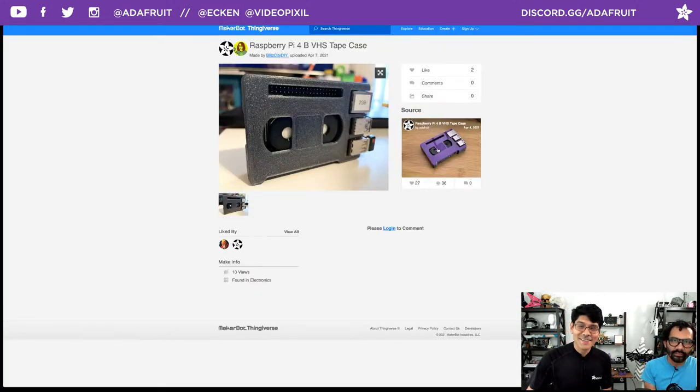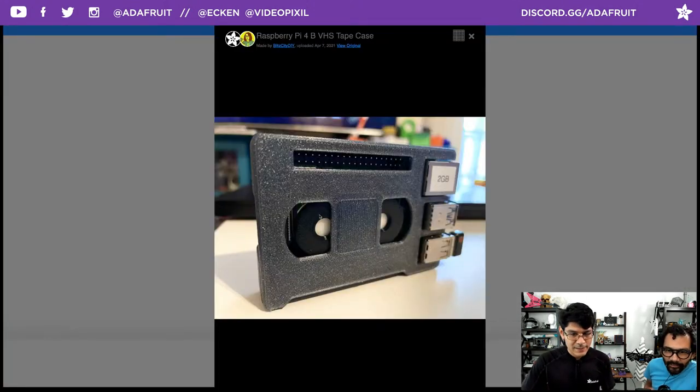Two more: Liz posted her make of the VHS case — she labels hers '2GIG' so you know. She used a technique where she printed the reel first in white, waited a couple layers, then swapped out the filament for a multicolor effect. Definitely check out Liz's latest video on fried eggs — it's a great test print for bed adhesion and also demonstrates multicolor filament swapping. It's got magnets too. Check out fried eggs.